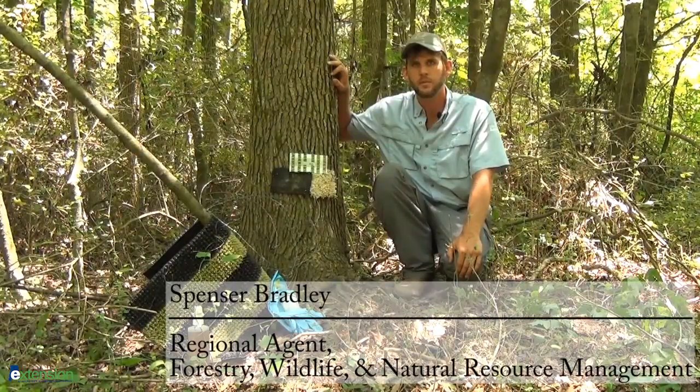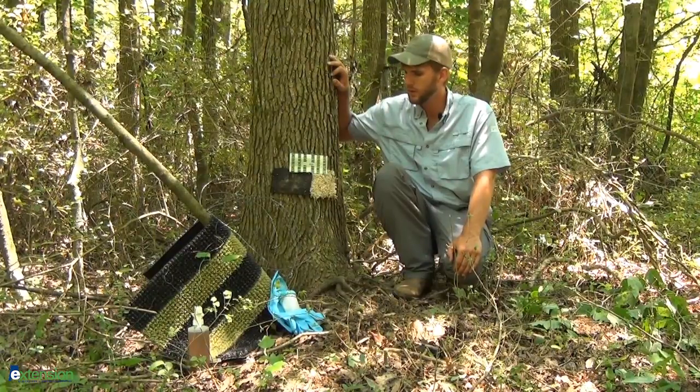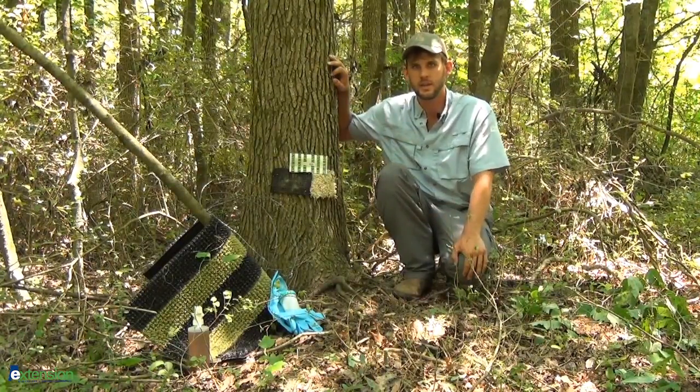Hi, I'm Spencer Bradley with Alabama Cooperative Extension System. This is part three of our Cougar video series. In this segment, we are going to talk about some of the techniques and equipment we use to collect DNA samples from mountain lions — that's hair and scat.